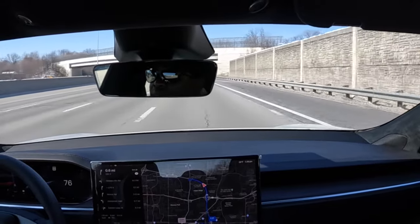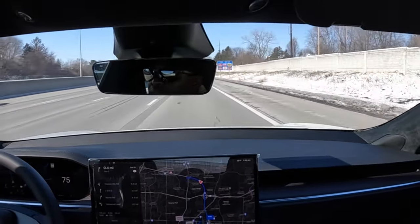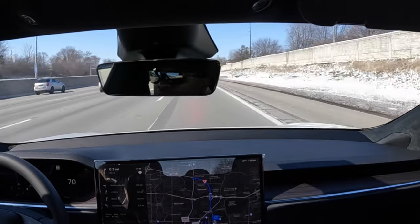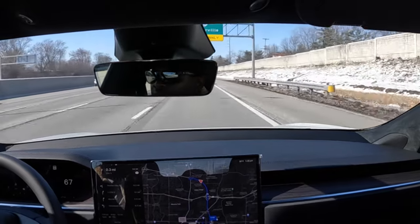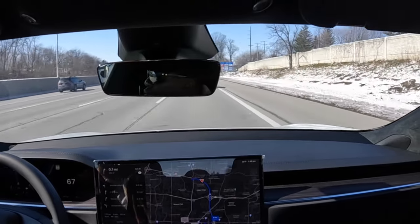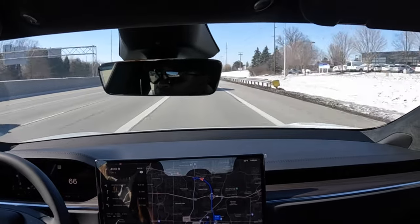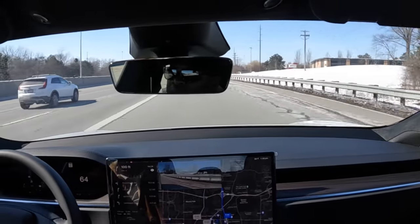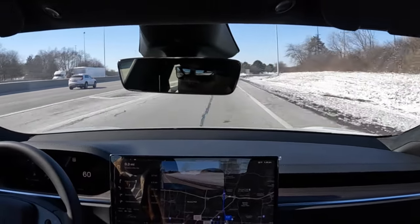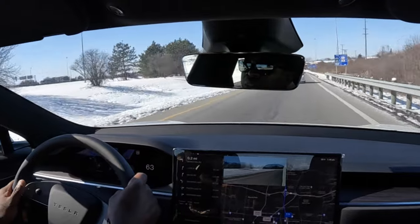The beep is because they set the speed limit to 85, so I can't go past 85 — but trust me, insane mode is crazy. Oh my goodness, this thing pulls like you're on a drag strip, like seriously.